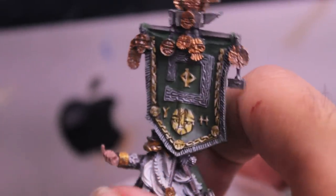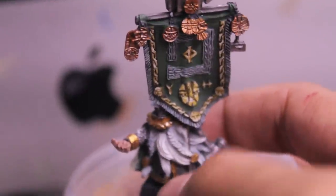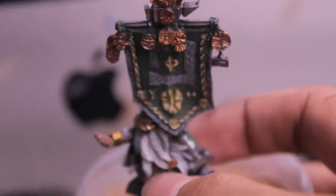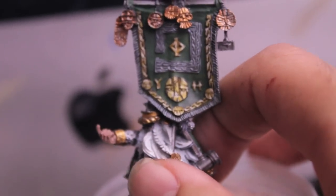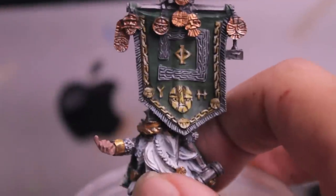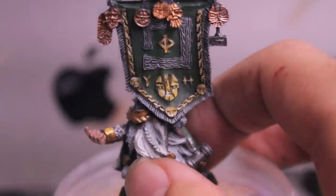I did finish the Battle Standard Bearer. I tried to do a little bit of the non-metallic metal for the gold and the regular dwarf bronze that I have for the rest of the army just to tie that in there, but still haven't gotten it quite as well as I would like. I like the border up there on this side of the banner — it looks pretty good — but I'm still working on my technique. It's not as fluid as I would like it to be.